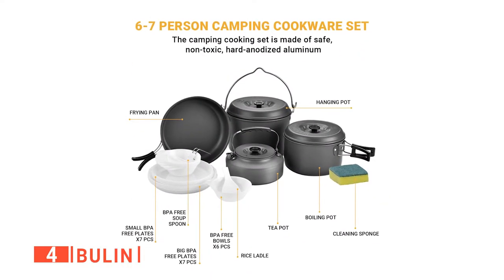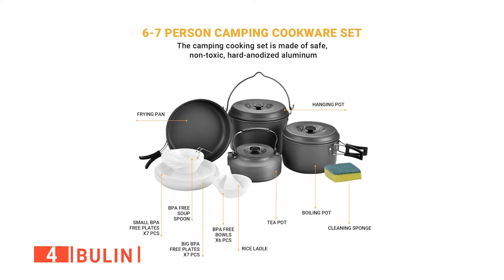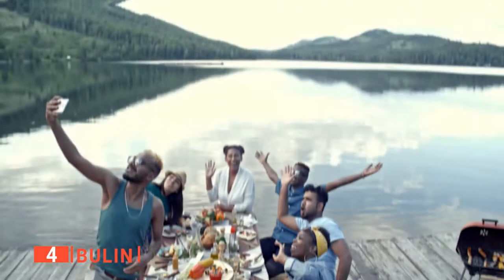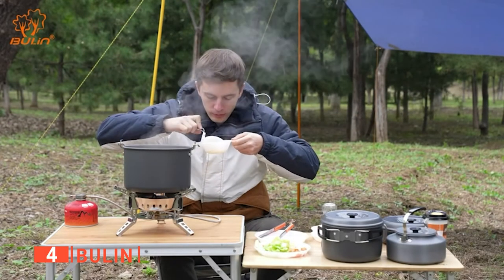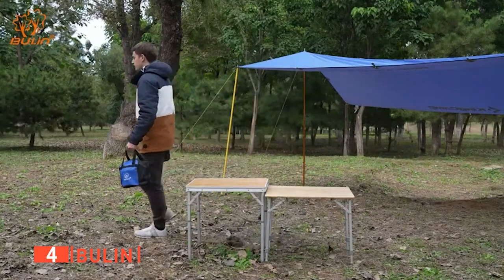What's included in this kit? Two pots with lids, one frying pan, one kettle, one foldable ladle, one spoon, six bowls, seven plates, and one cleaning sponge. This is enough to supply six to seven people for outdoor activities. I particularly enjoy that this open fire cookware is non-stick, limiting the cleaning time and making it effortless to rinse off.